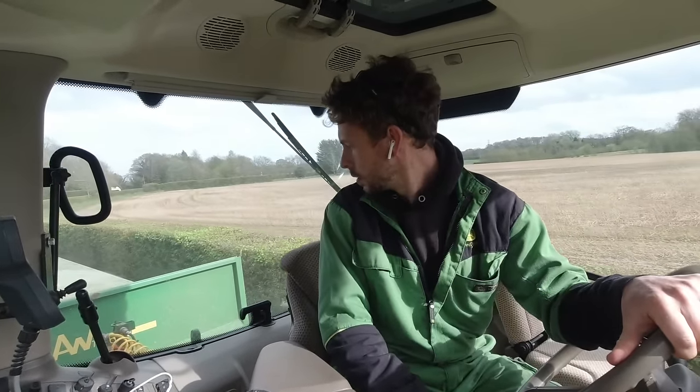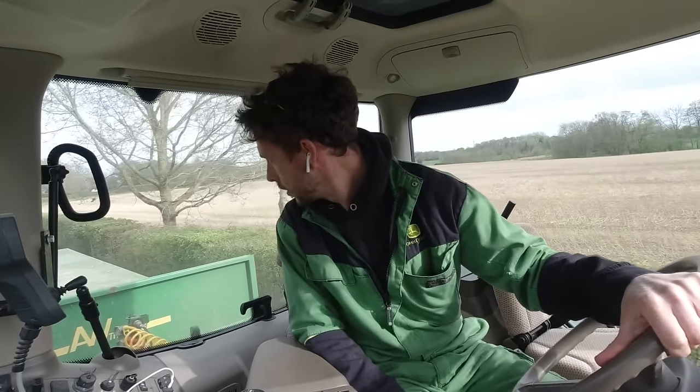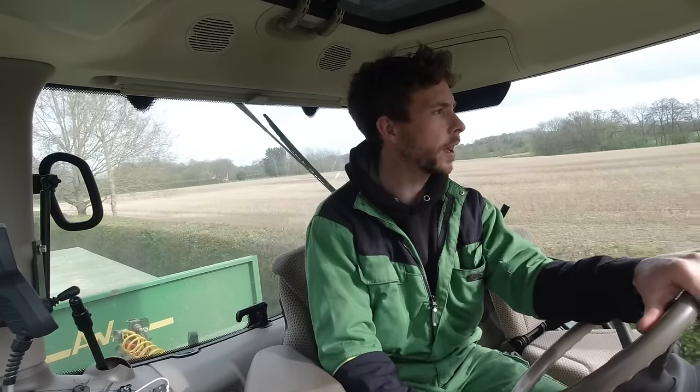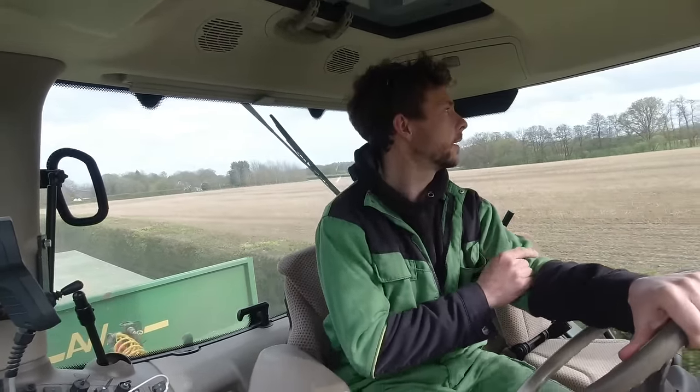This trailer rattles about a bit — it's definitely rattling around more than it should be. I might quickly get out and have a look at that before I go on the road. Plan is: go get the drill, sort the seed out, get the drill ready, and grab this seed — get ready for drilling in the morning.